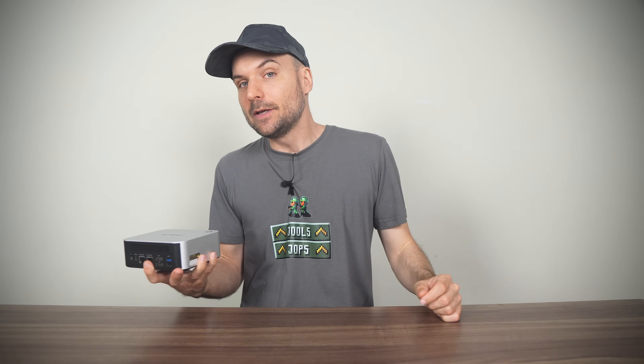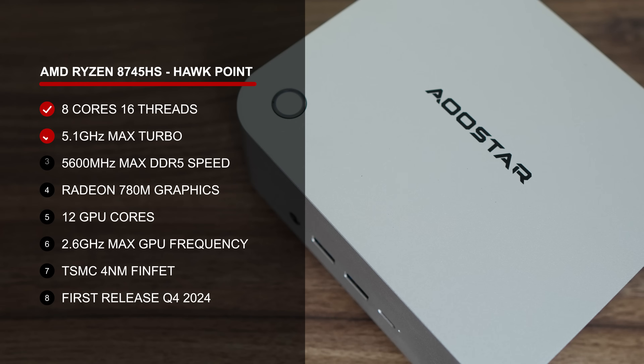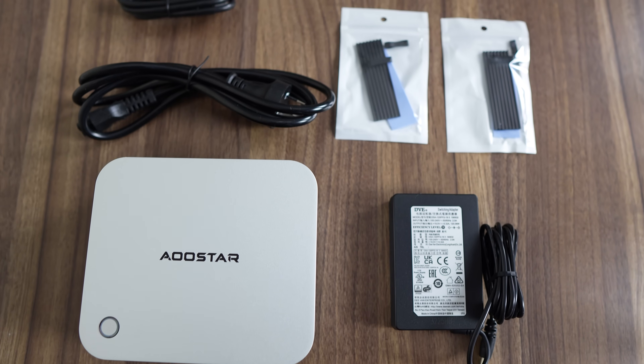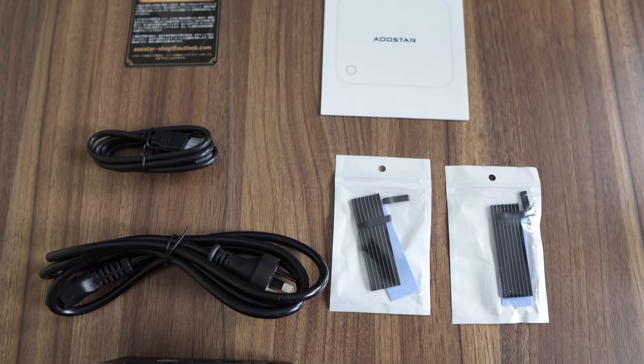Another way to stand out is to feature a CPU that others don't — and that's definitely not the case here. We have the AMD Ryzen H255, which is a refresh of the 8745HS, a popular bang-for-bucks CPU. AMD has chosen to put its most powerful options behind a big paywall. Luckily that's not the case with the AU Star Mako, coming in at $339 USD for the barebones, or $469 USD for the 32GB RAM, 1TB SSD option. That includes a compact 19V 120W power supply, a couple of SSD thermal pads and heatsinks, and an HDMI cable.